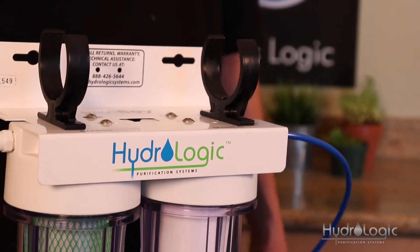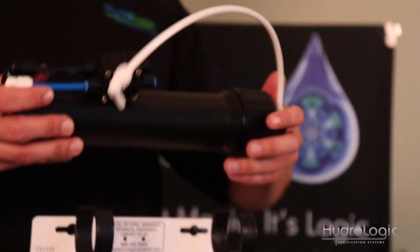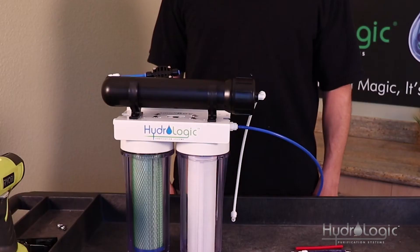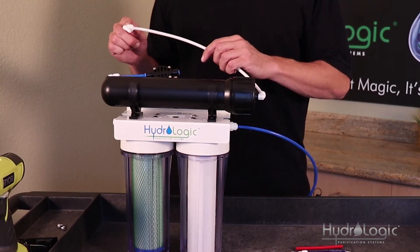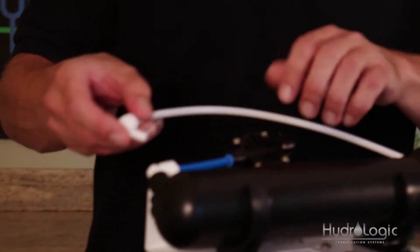Now you want to clip in your membrane vessel — just pop it into these clips. Make sure the cap on the membrane vessel is on the feed side of your Smallboy. You'll notice on the cap of the membrane vessel there's a length of white tubing. At the end of it is a quarter-inch quick connect by quarter-inch stem elbow. This stem goes into the output fitting on your Smallboy.